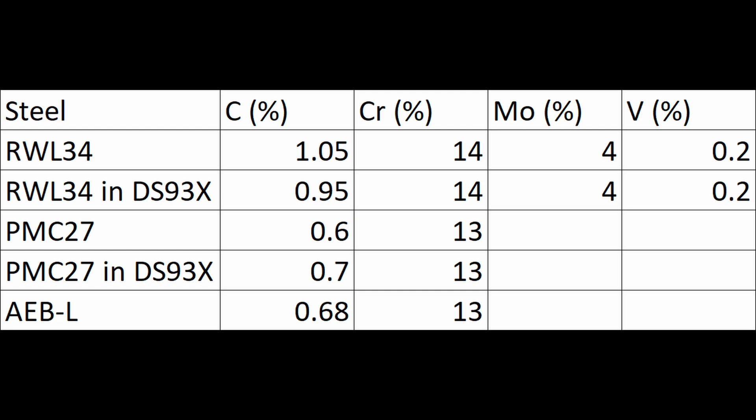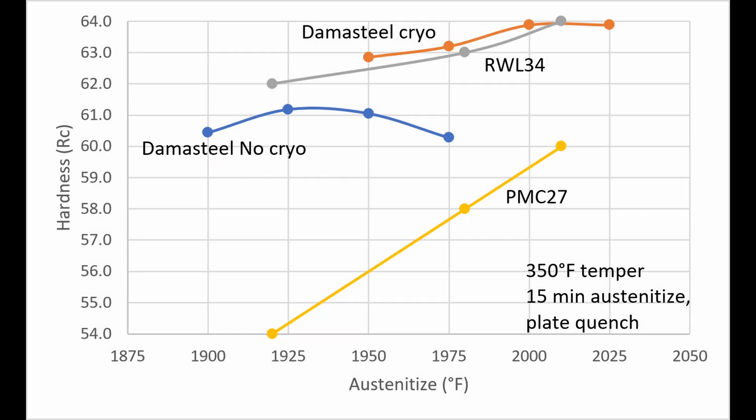The carbon will equalize, but larger elements like chromium and molybdenum are substitutional elements — they replace iron atoms and diffuse much more slowly. The contrast and etching comes from the chromium and molybdenum having largely not diffused between the two materials. I estimate there is a change in carbon content of about 0.1% between the two materials, so the RWL-34 loses 0.1% and the PMC-27 gains 0.1%. The PMC-27 will actually heat treat more like AEBL, which is basically PMC-27 plus 0.1% carbon. So the heat treating behavior of the composite material will have very similar hardness between the two steels and will heat treat very similarly to RWL-34 on its own.